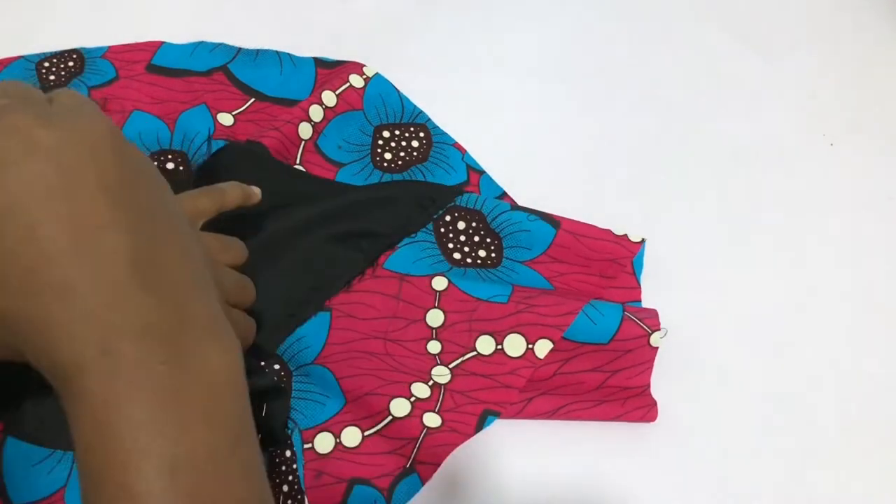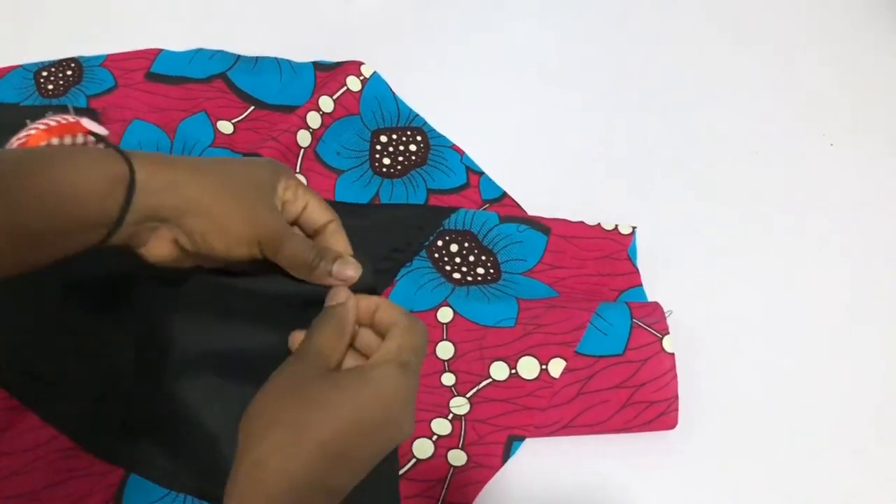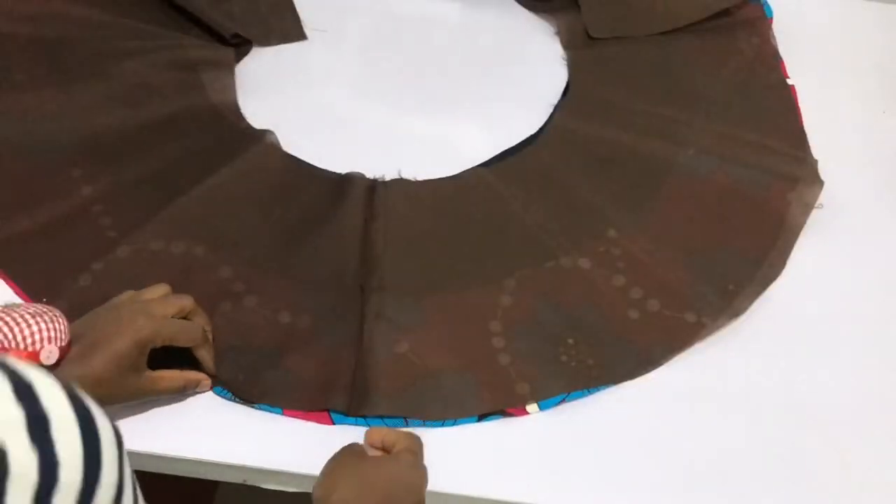You just want to cut out your flounce. If you don't know how to cut out your flounce, this is a circle skirt pattern — I'm going to leave the link, just click on it and see how you cut out your circle.